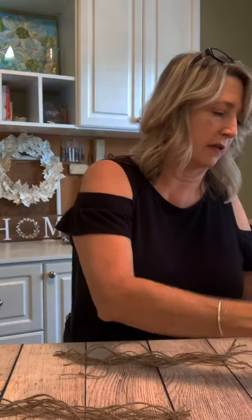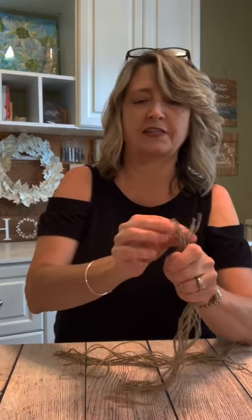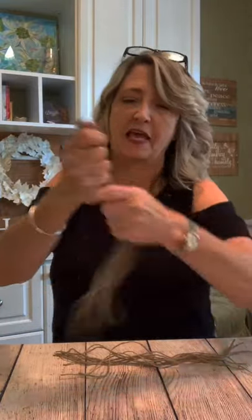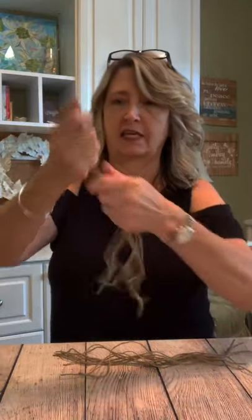The hardest part for me in doing this fancy top on a tassel was the mental part of it, because you do have to think about what you're doing. I just couldn't seem to get it figured out — but now I have it figured out.